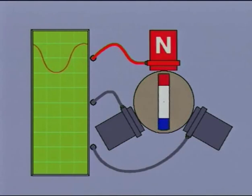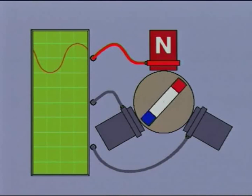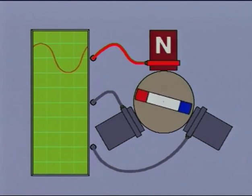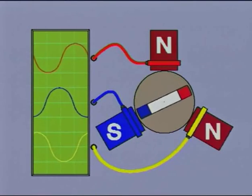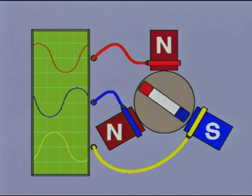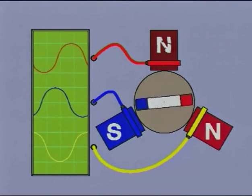From this diagram we can see how the current generated in just one coil rises to a maximum, then decays to zero, before rising to maximum in the opposite direction. Now we can see the effect of including the second and third sets of coils to give us the waveform for a three-phase supply: the red phase, the yellow phase, and the blue phase.